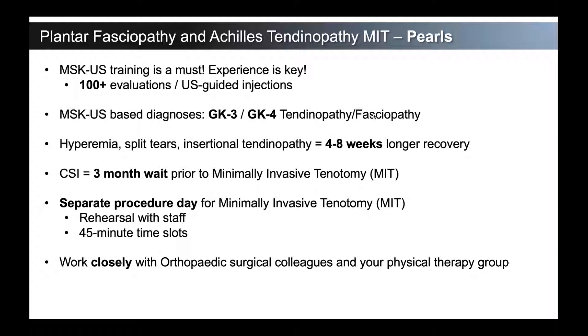Work very closely with your orthopedic surgical colleagues and your physical therapy group — this is a team sport. Managing tendinopathy is a team sport for the referrals that come to you, whether they have diagnostic ultrasound done by a musculoskeletal radiologist or if you're doing your own diagnostic ultrasounds. Make sure your team knows the types of patients you want to see and the types you want to send to them. From a physical therapy standpoint, they need to understand that this should be respected just like a surgery — but they also need to understand that we're not causing any damage to the good tendon tissue. We're debriding out the degenerative chronic tissue, so our ability to start loading these tendons is much quicker than a standard open debridement or larger surgical procedure.